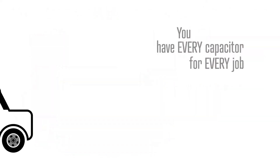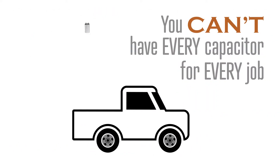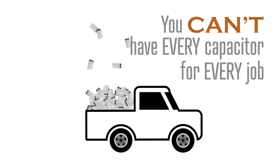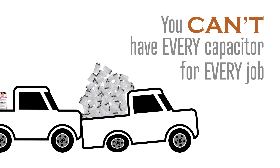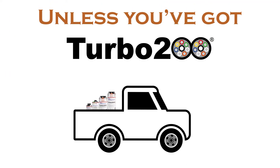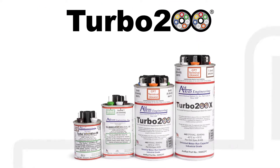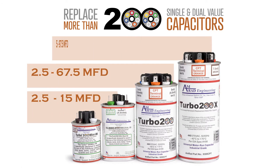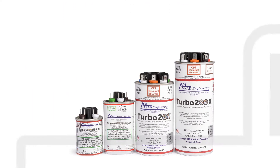And they didn't stop there. AMRAD's founders understood what contractors have always known: there's just no way to carry any one of the more than 200 capacitors you might need on a truck for a service job. So, AMRAD created the first line of multi-tapped, truly universal capacitors. The Turbo 200 line covers a range of over 200 single and dual value capacitors.